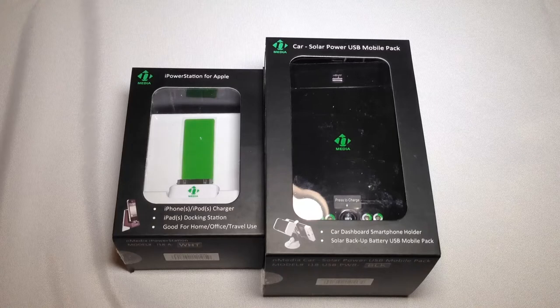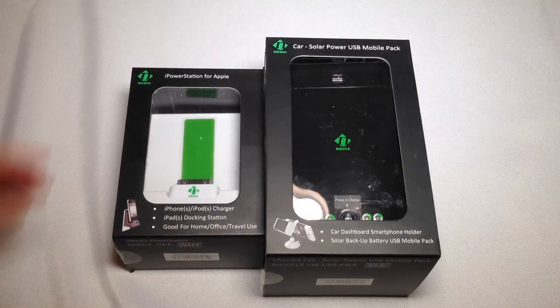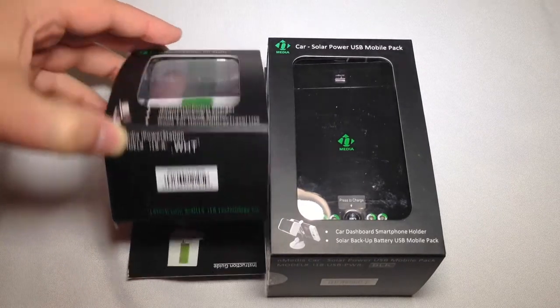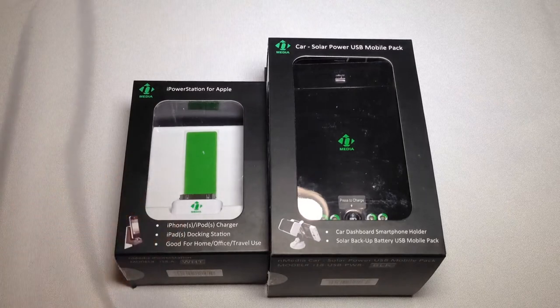Hi folks, Chris Voss here from thechrisvossshow.com. We have a current blog post we want to share with you — of course, reviewing the latest in social media and technology. These are two products that have come to us from a company called i18tech.com. You can go to the website and see all the wonderful, cool power products that they make for iOS devices and for smartphones.